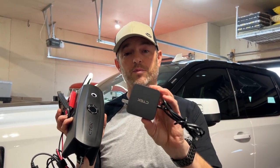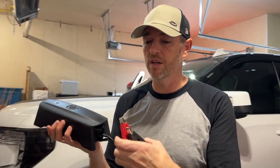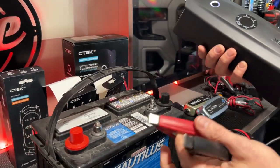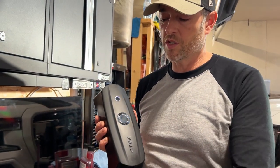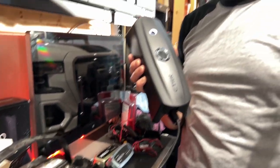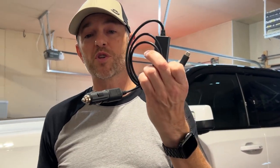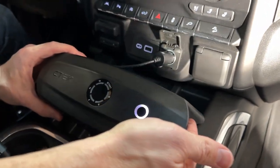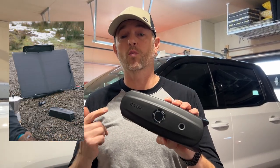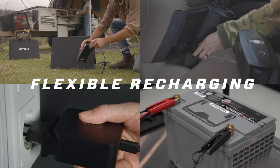It'll hold a charge for up to a year, but you've got to get that charge from somewhere. You can use the included adapter with the USB-C cable, or get the optional clamps with the USB-C connection and use a donor battery if you don't have access to power. You can also use the battery in your vehicle to give this a boost while driving using the optional 12-volt adapter plugged into the USB-C port. And lastly, you can charge this in one hour with a fold-out solar panel that's also available — great if you're off-grid and need to charge all your devices.